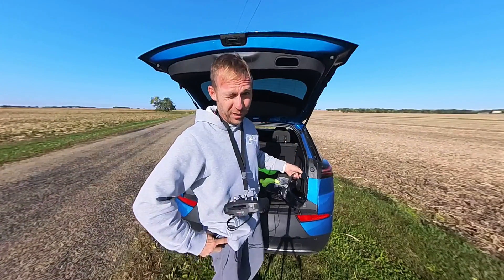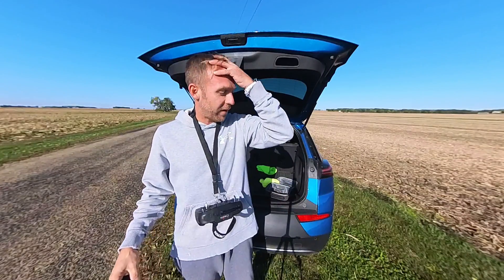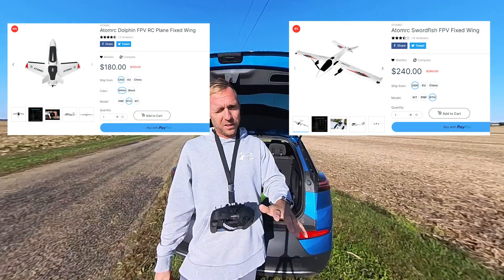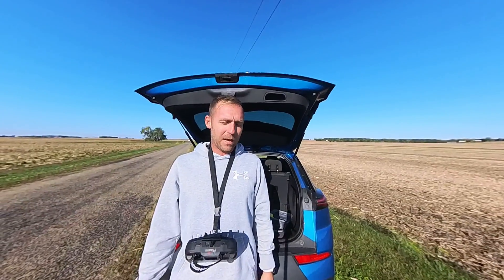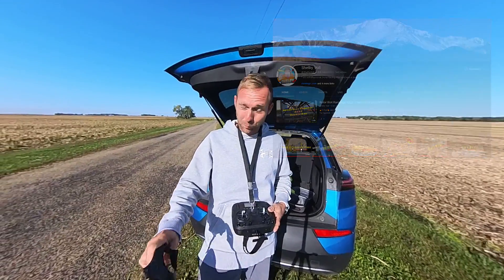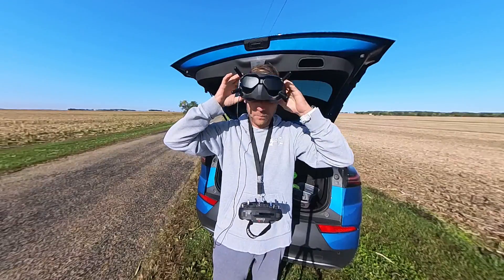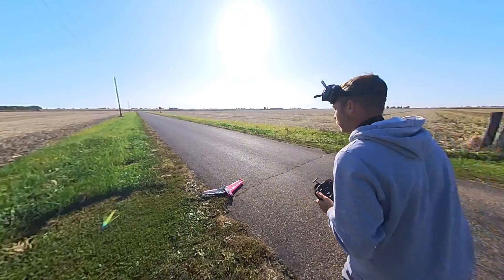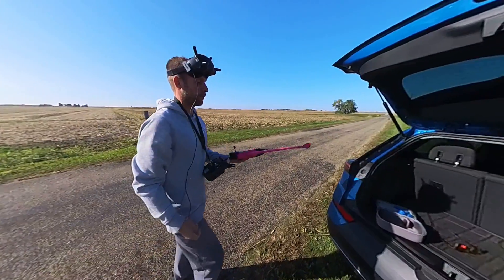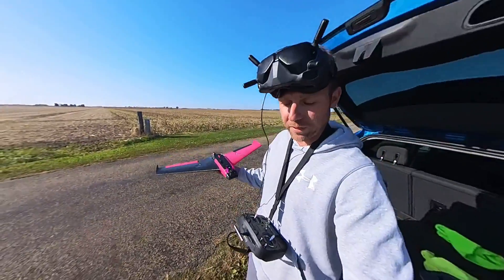I'm gonna show you how I launched this thing, which was a little weird because I'm so used to just holding and launching a plane. My only planes have been the Swordfish — I've had two of them and destroyed them both — not because of the plane, but because of me trying to fly like Shelby Vole, flying close proximity to stuff and just running out of talent. That's my problem.